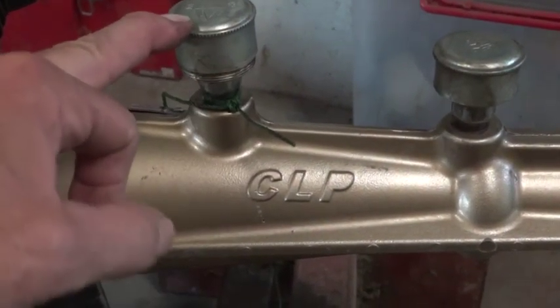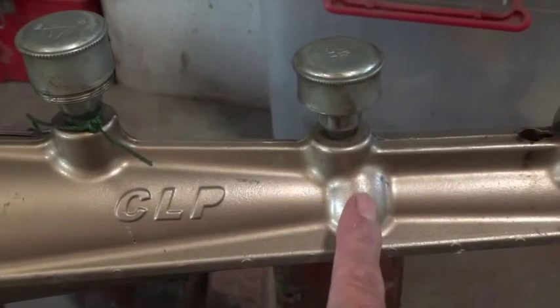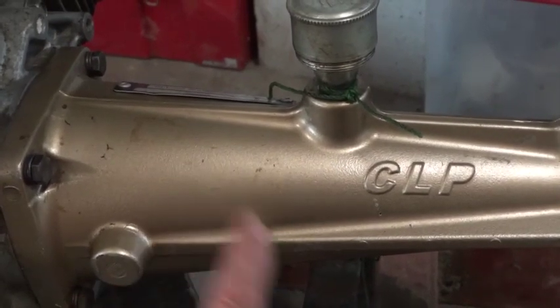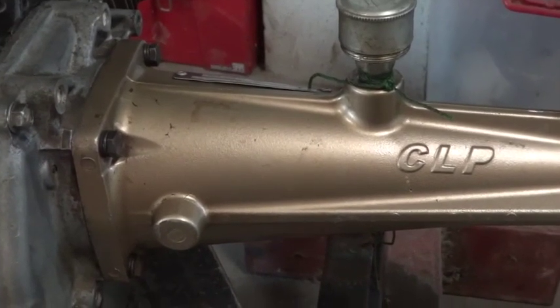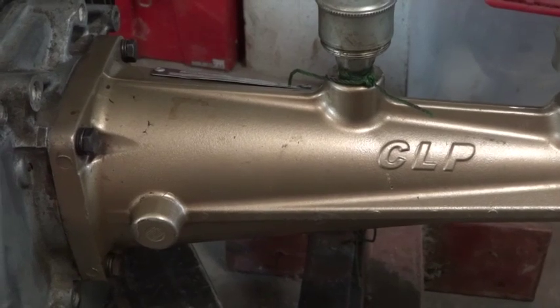This is the grease can that provides some grease for the bearing, and there's some grease provided here as well. Right about in here there's another fitting, and what that fitting does is provide a female fitting that slides onto your engine shaft. It has a keyway, just like any normal engine shaft on this kind of engine.